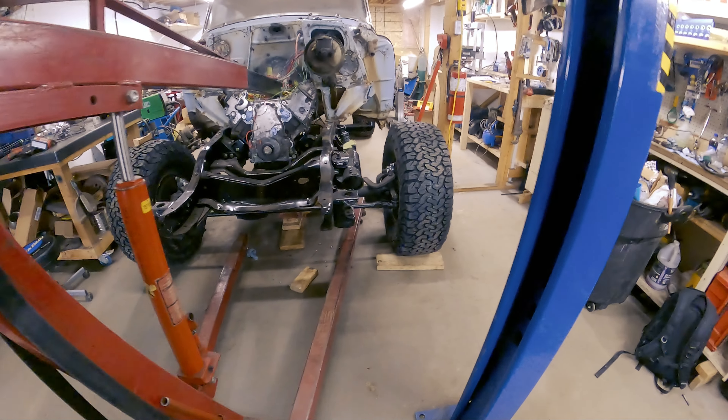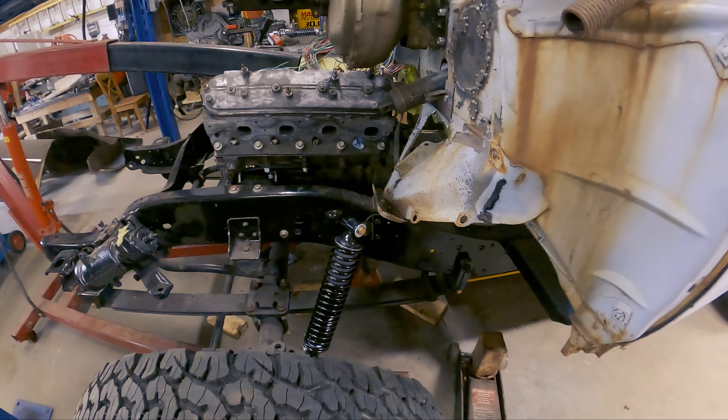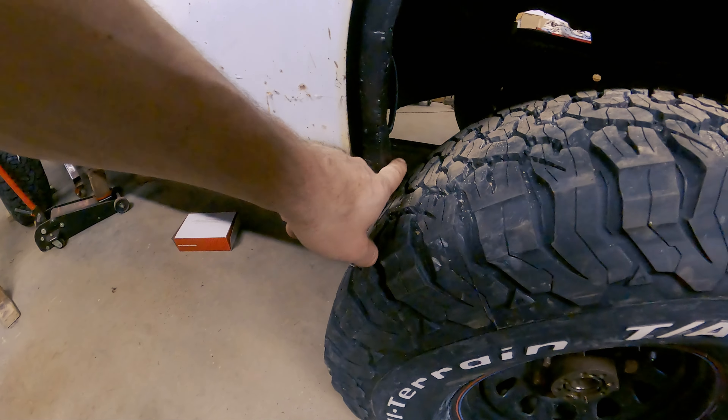Got them both front shocks on there. It's hard to tell for sure, but I think it's probably sitting up a little bit higher than it was because of those springs, which is cool.